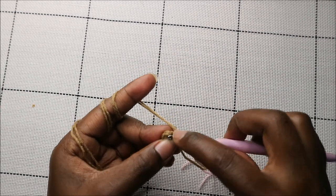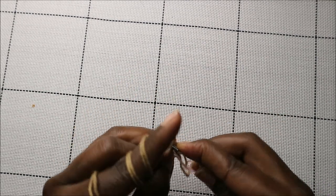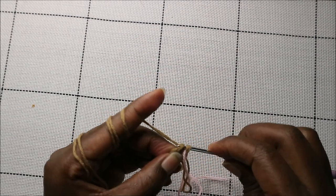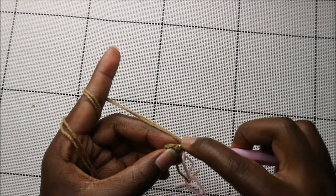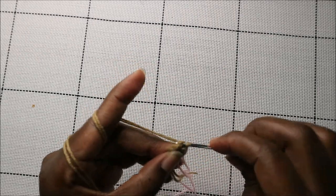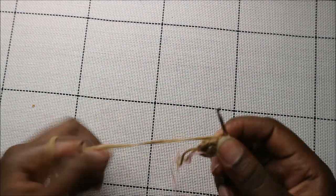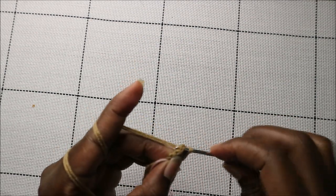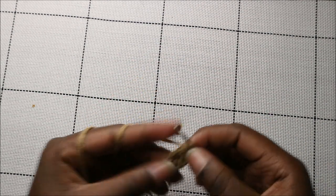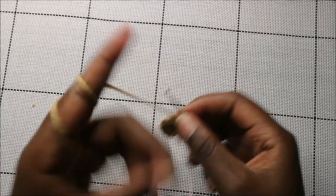We're going for a total of 12 stitches. Go into the next stitch and increase, and also increase in the next stitch. Continue increasing all the way to the end.